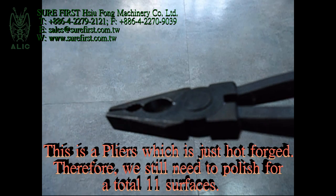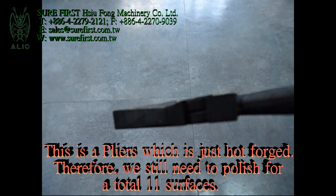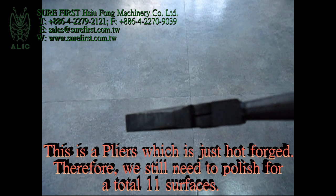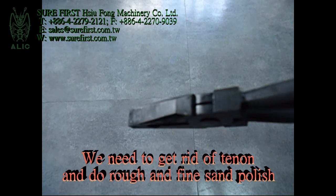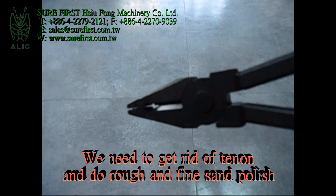This is a pillar which is just half forged. Therefore, we need to polish a total of 11 surfaces. We need to get rid of a burr and do rough and fine sand polish.